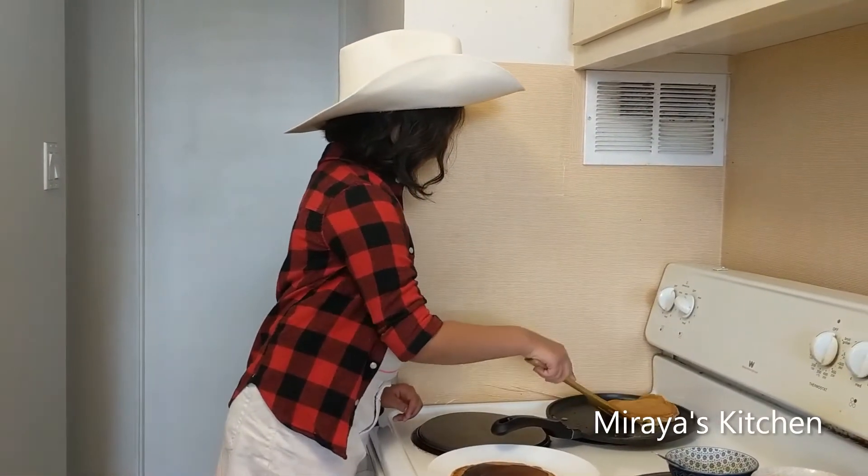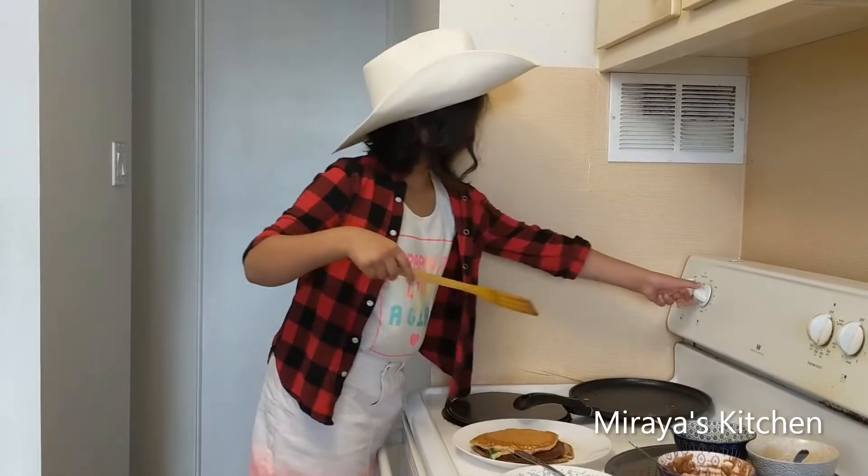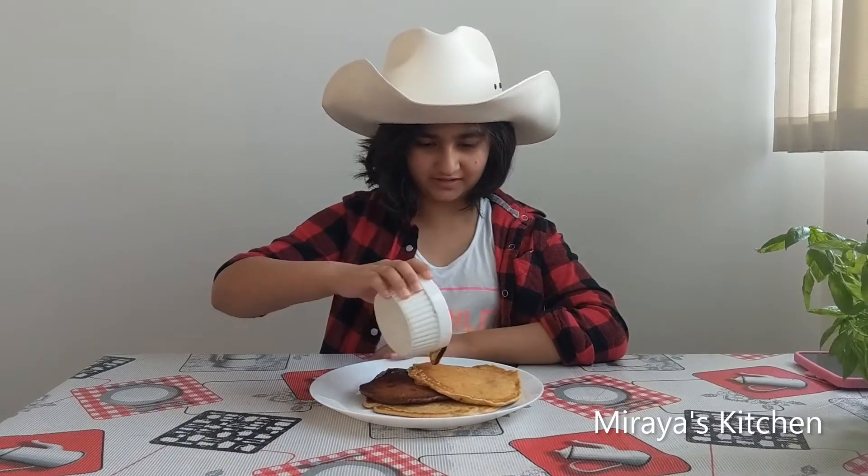All 3 of my pancakes are cooked now. Let's turn off the flame. Pancakes are like making a cake in a pan — maybe that's why pancakes are called pancakes. Now it's time to serve it. Let's put some maple syrup on this.